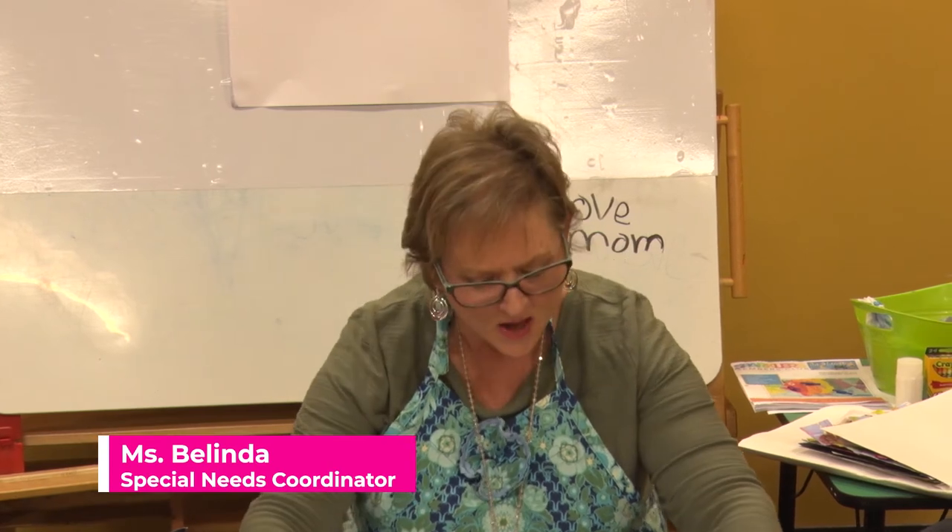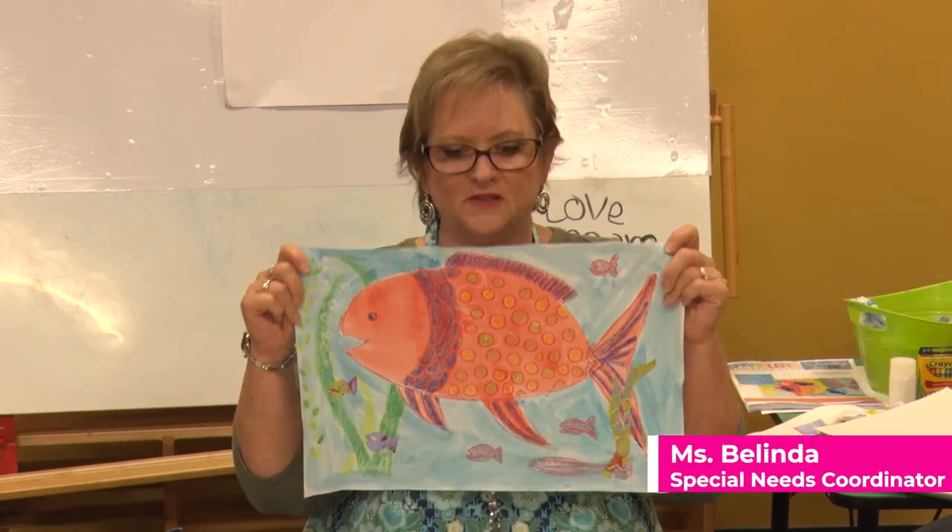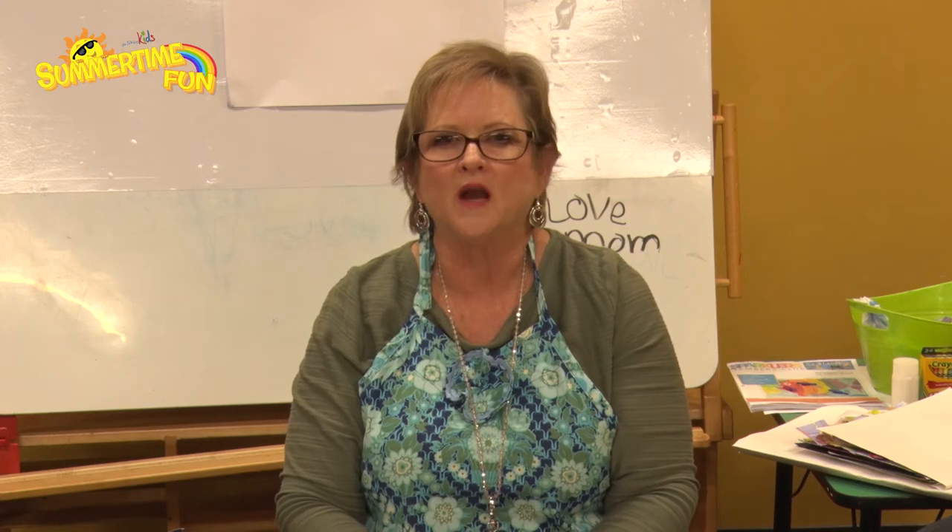Good morning everyone and welcome to summertime fun. Today we're going to be making great big beautiful fish. In Genesis 1:22 it says that God created the ocean and he created all these beautiful fish, and he said it is good and then he blessed those fish — all those creatures under the sea.